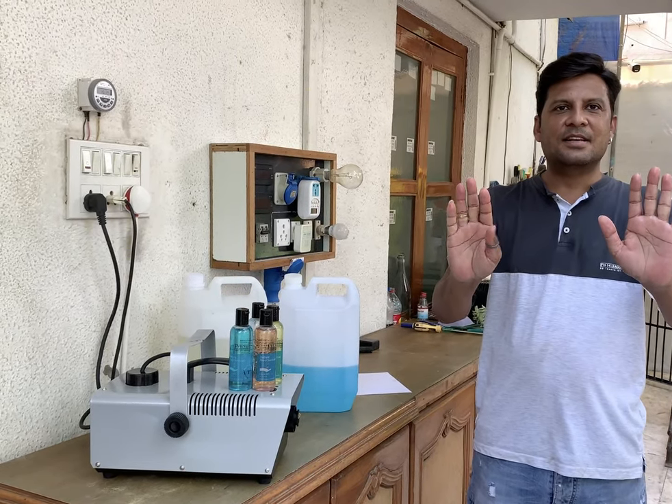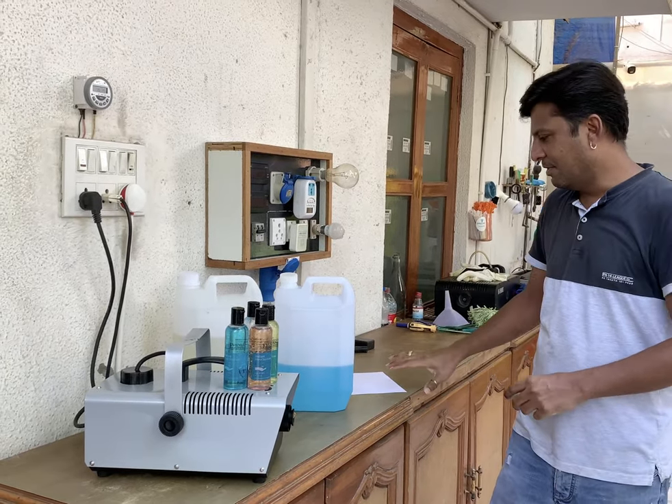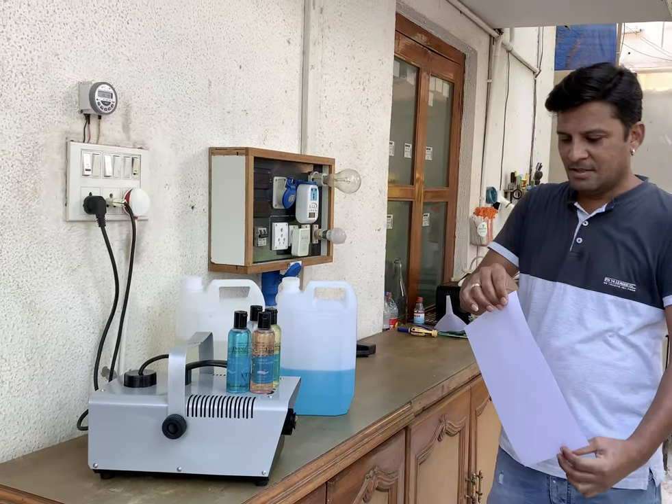These are my hands sanitized. Now I will show you how much liquid comes out. Have a look.